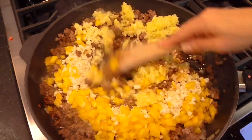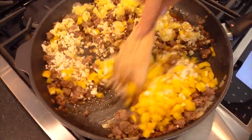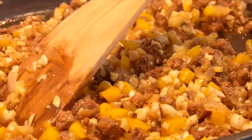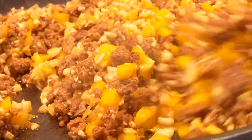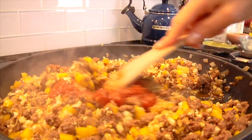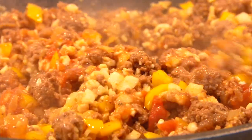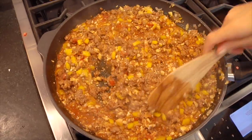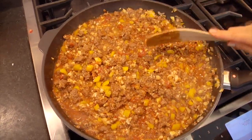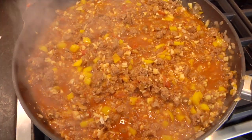Adding the reserved zucchini back in is an easy way to work more veggies into the dish and avoid food waste. I give everything a big stir to incorporate all the ingredients, then pour some salsa on top to help everything simmer together, add extra flavor, and bring it all together. Let that simmer for a good five to ten minutes until everything thickens up — the kitchen is going to smell absolutely amazing.